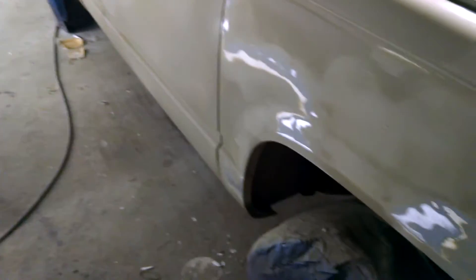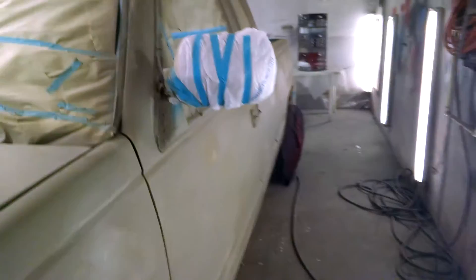This is my '93 project truck. I've been working on this a couple of years. I bought it from a guy who was hurting for money, a neighbor up the road. I got it for next to nothing, basically scrap metal price.